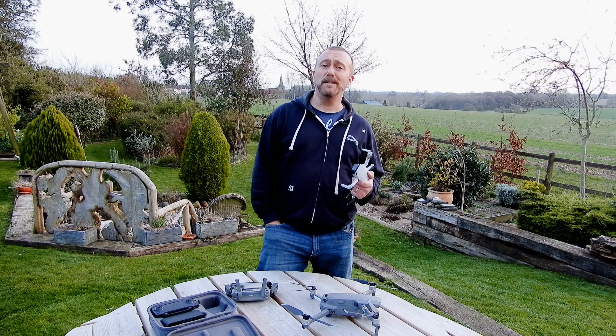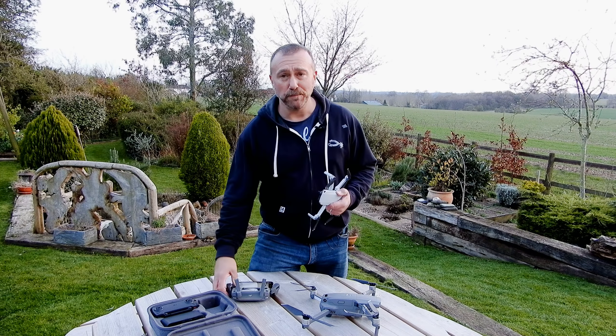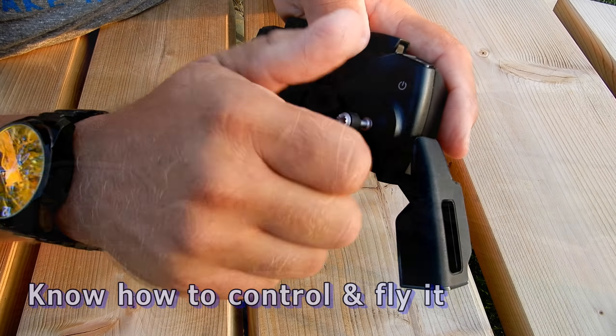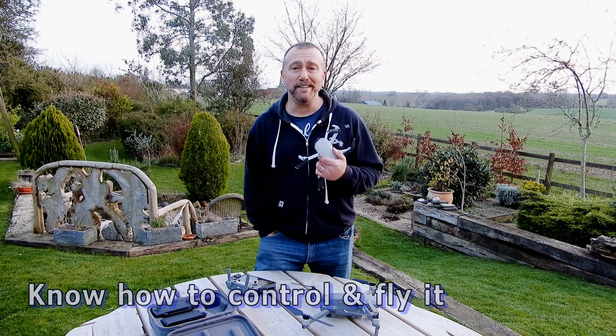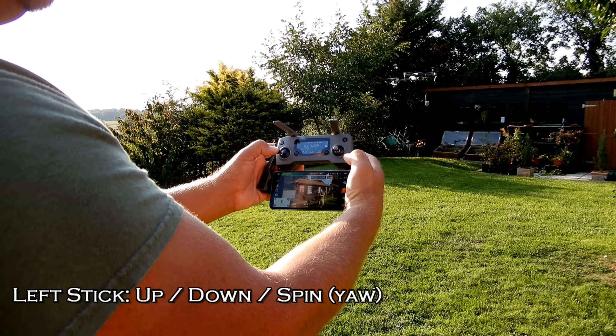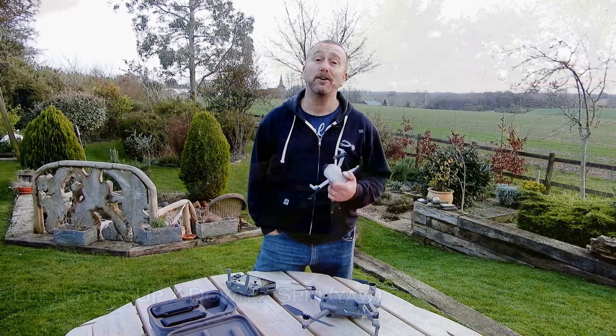Start off with the single most basic: know your drone. Know the controls, buttons, and how to fly. Don't run before you walk. Watch some videos on how to set it up and actually fly the Mini rather than just assuming that it's straightforward, because it's not.